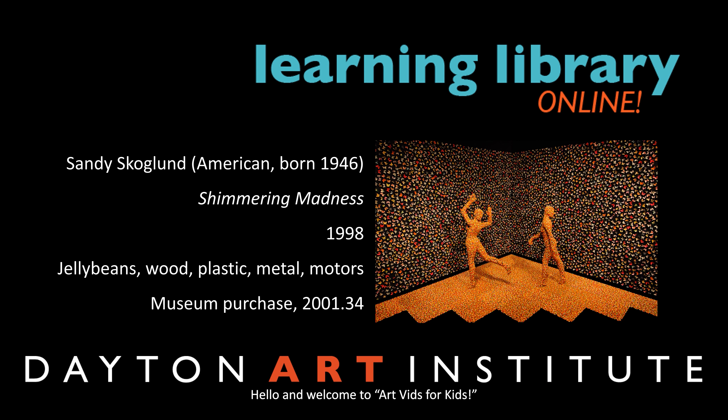Hello and welcome to Art Vids for Kids. My name is Janine and I am a museum guide at the Dayton Art Institute. In this video we will be discussing an artwork called Shimmering Madness, created by the artist Sandy Skokland in 1998.